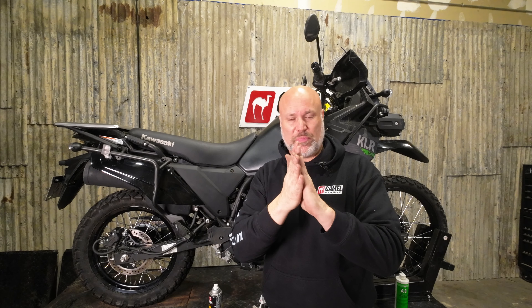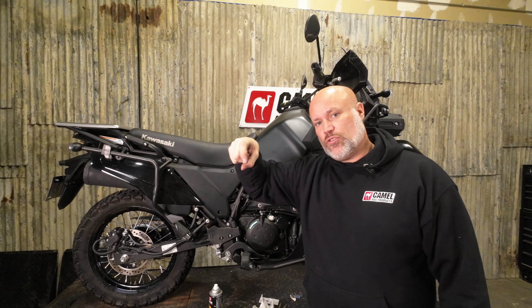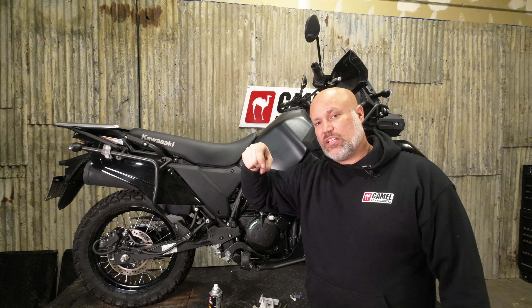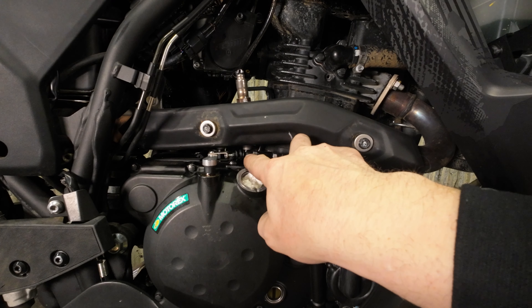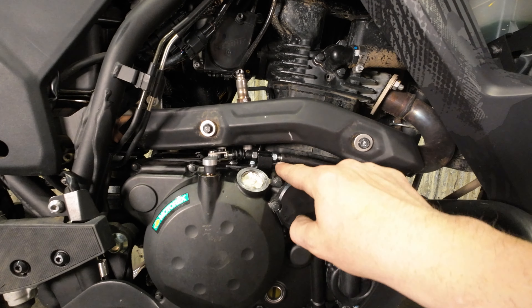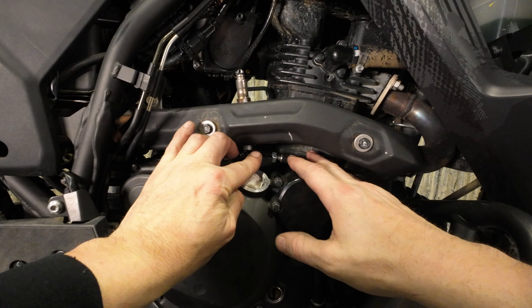Clutches always need free play. If you don't have free play, as the discs start to expand the cable will start to pull and essentially have your clutch slipping — much like when you were learning to drive a manual and your dad was yelling at you to stop riding the clutch. You don't have full engagement of the plates so they slip, get hot, and you'll burn out your clutch. Free play is just a little bit of room on the clutch lever before it starts engaging — you want about 10 millimeters at the end of the lever. There's adjustment here at the guide and adjustment up at the lever, so we'll get it close right now — about 10 millimeters from the rubber part of the sheath to the first nut — and lock that in.